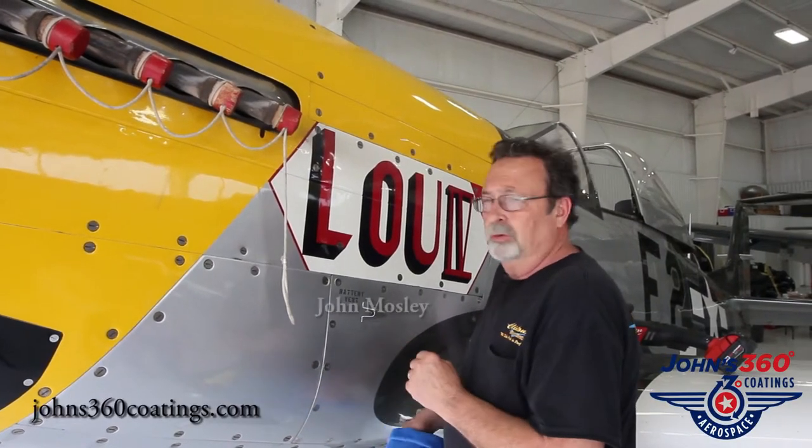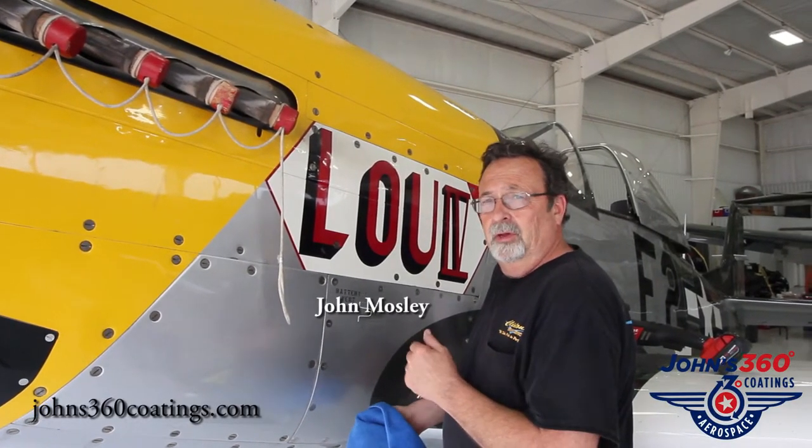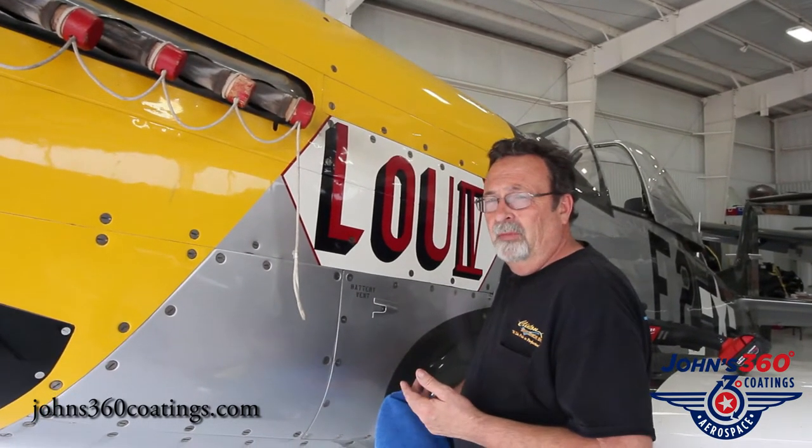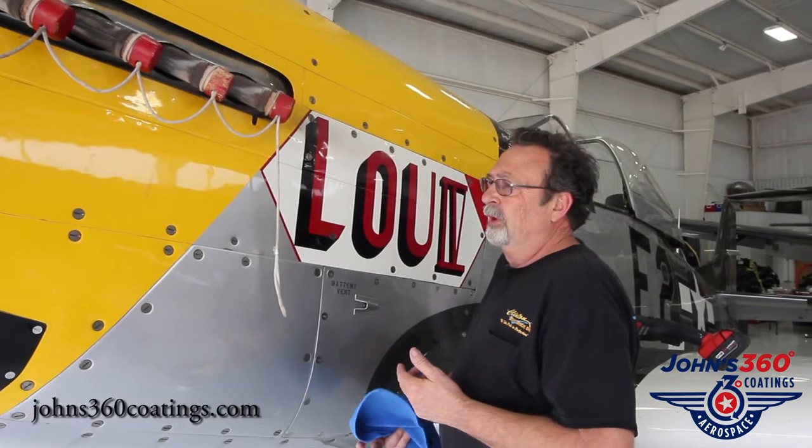We're going to use this two-part ceramic coating on the painted surface. We showed how it performs over a matte finish, and we showed how it performs over bare aluminum, but I want you to see what it does for a painted surface also.